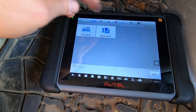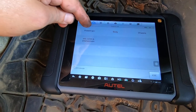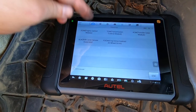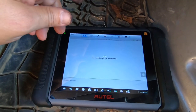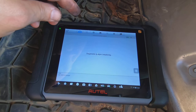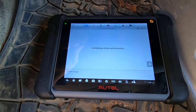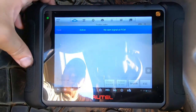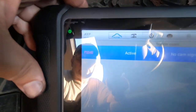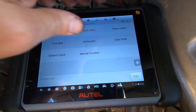Hit diagnosis, control unit, powertrain, ECM. First thing I want to do is clear the code — let me show you the code first. It says 'No cam signal at PCM,' P0340. Hopefully you can see that. We're going to hit erase.